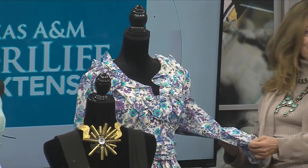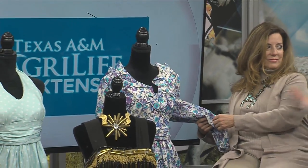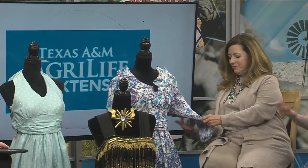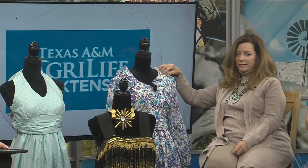I was really worried about this dress just because it had a lot of new construction elements to it that I didn't really have experience with. But it's really cute — it was a lot of fun to sew. Tell them where nationals were. Nationals was in Denver, Colorado. That's fun, so I got to travel a little bit and see a little bit of snow.